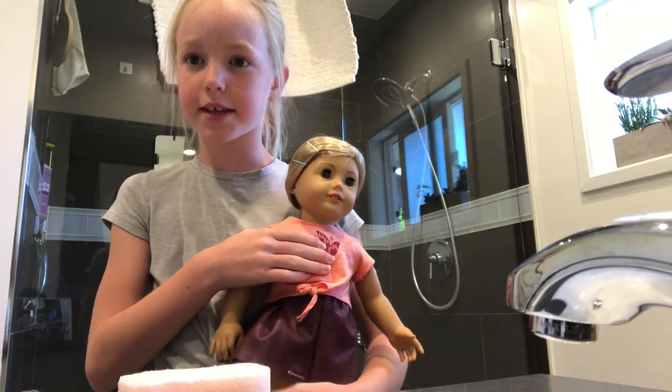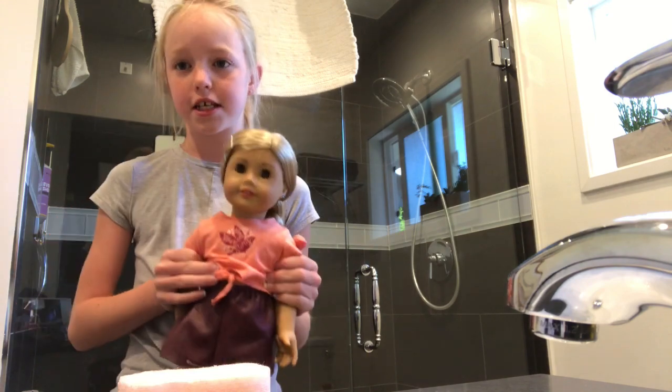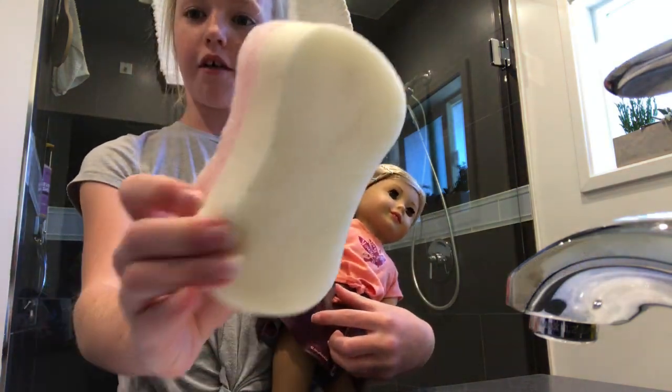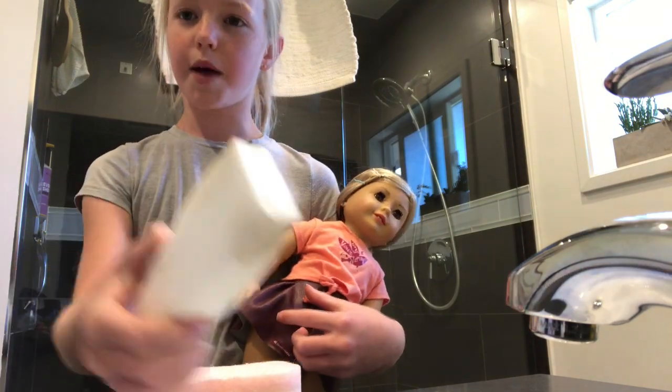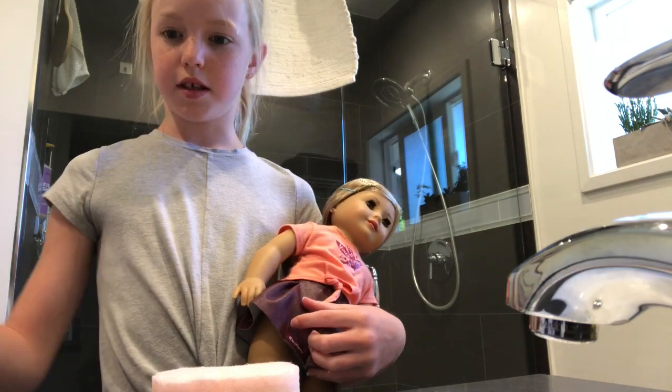Hey guys, it's Emery, and today I'm going to be showing you how to get the stains off your American Girl. Today I have Tenny, and she has a whole bunch of stains on her because she was my very first American Girl. For an American Girl, you'll definitely need a soft sponge or a magic eraser, but because I only have one and it's super dirty, I'm going to use the sponge.